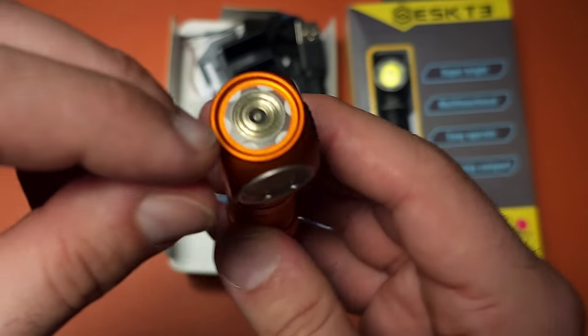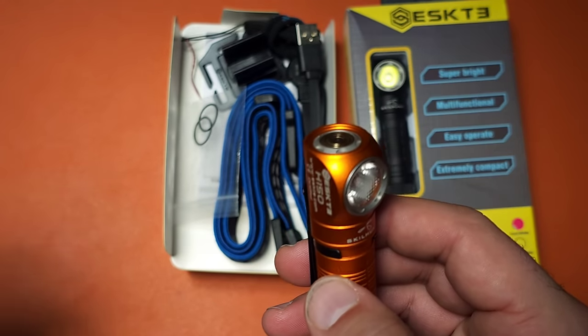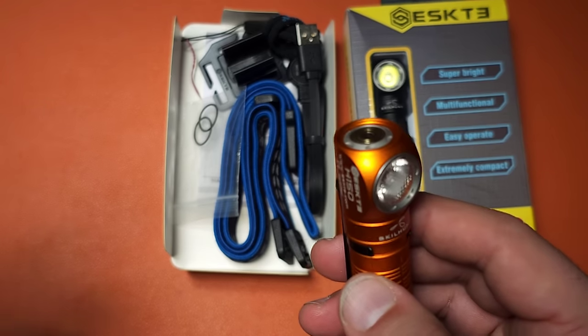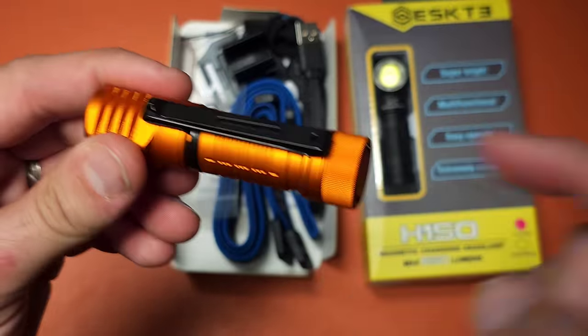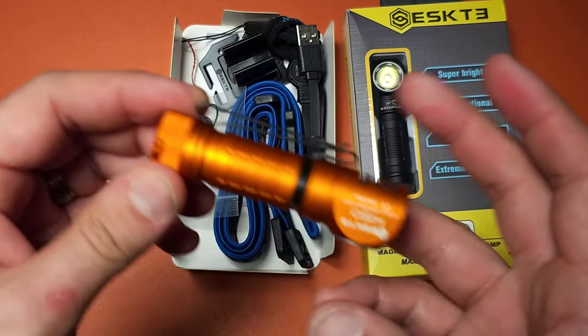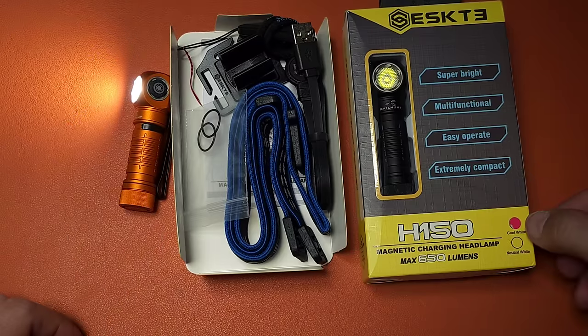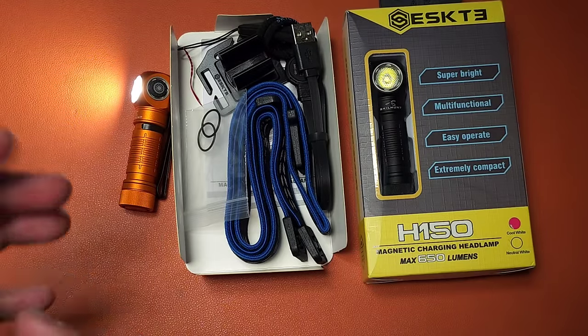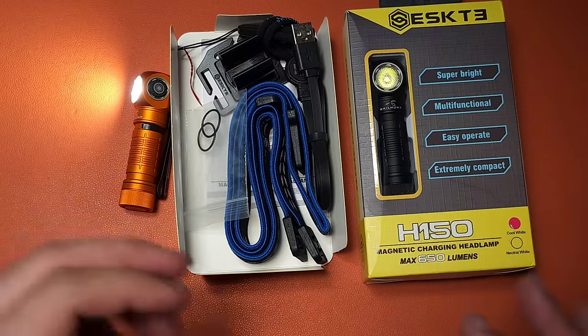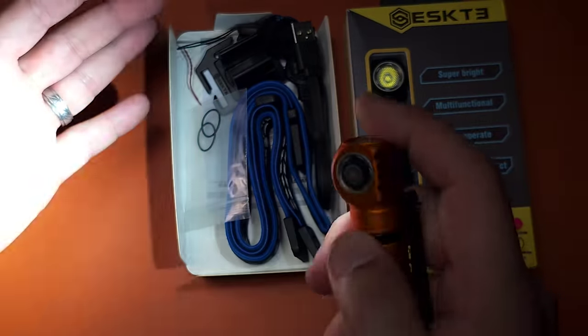I have heard from some people that older generations of this light — not the newer ones — can corrode when exposed to things like salt water, which could cause an issue if you're using the charging port. With models like this that use a 14500 I don't think it's as big of a problem. This does have a magnetic tail cap, which is a nice addition. This one is the high CRI version. SkillHunt almost always offers both cool white and a high CRI version of every light they make — I love that about this company, and I wish others would do the same.